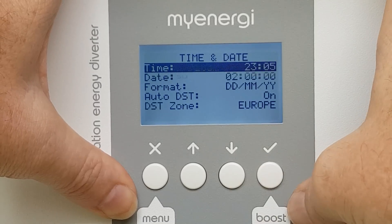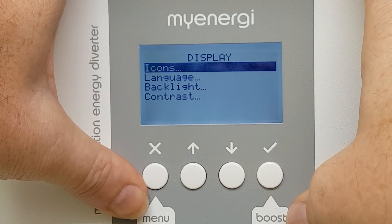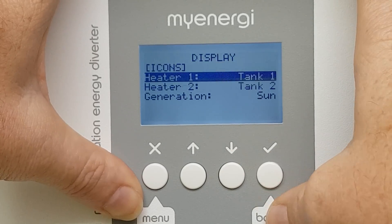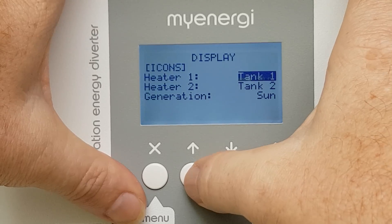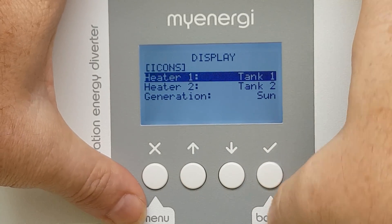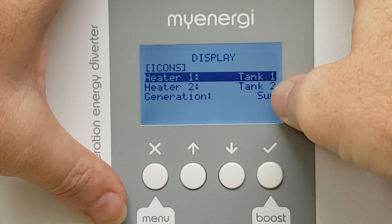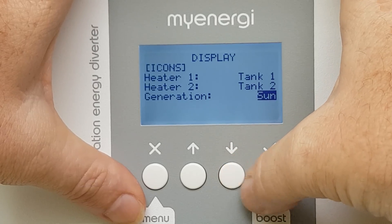Settings: time and date — I haven't set that up yet. We've got icons: tank one, radiator, underfloor, pool, none — awesome. You can change it if you're doing different output sources. Generation — the sun — I wonder what that changes to: turbine or sun.